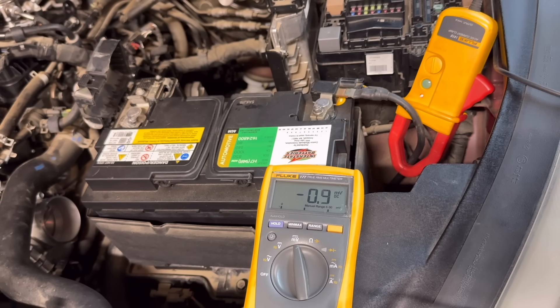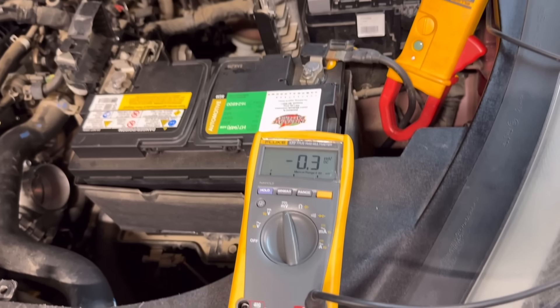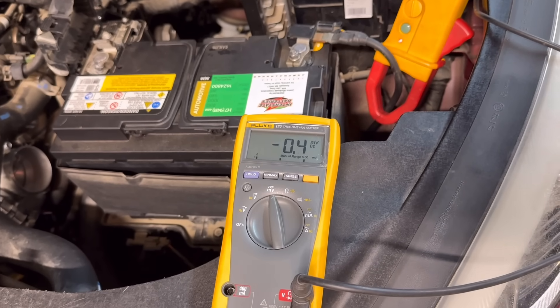You might think to use the min/max setting on your multimeter, but keep in mind that when you initially crank the engine there is a high amperage spike because the engine is standing still and requires more current to start moving. Once the engine has momentum — after about three to four seconds of cranking — that's when you get the actual steady-state measurement.